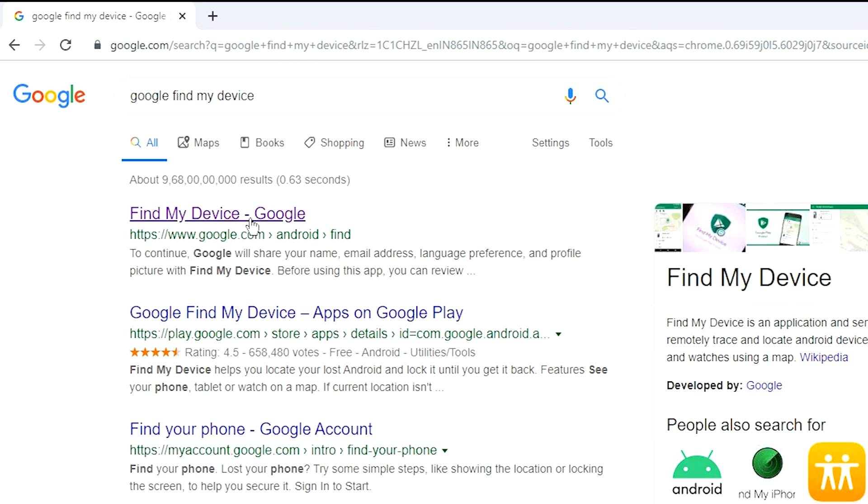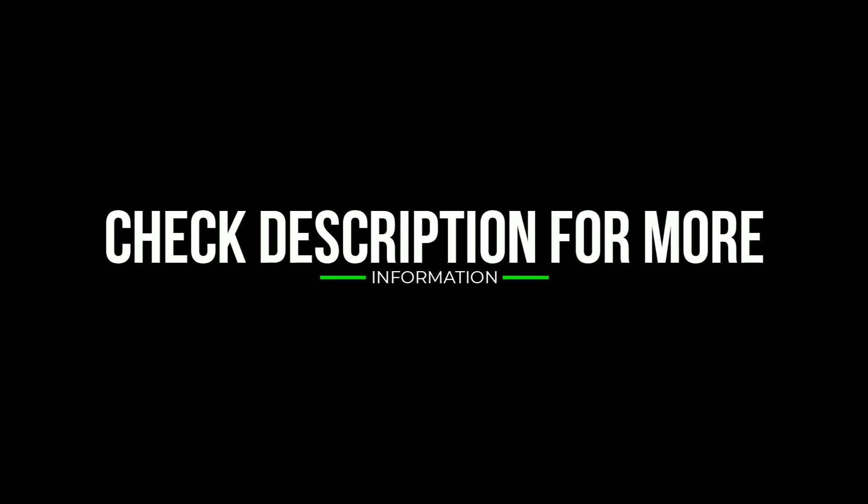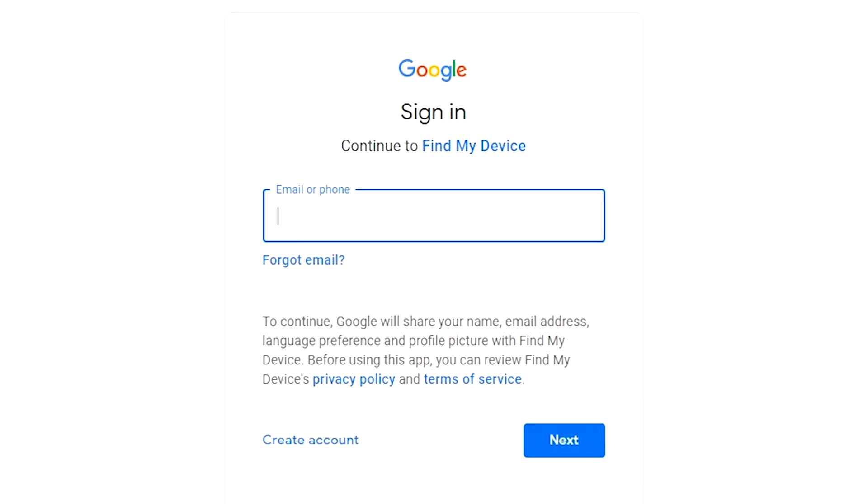Take another phone or PC and open any browser. After that, visit Google Find My Device — I will provide a link in the description, check the description to get more information. Sign in using the Google login credentials which you used on your phone.